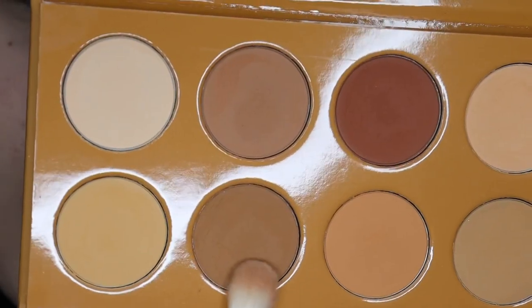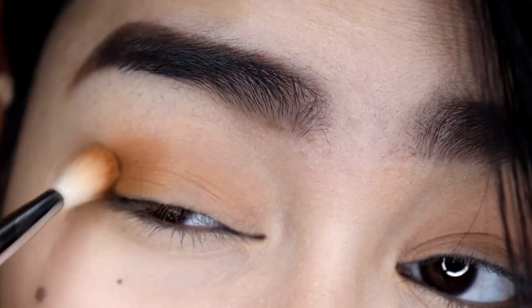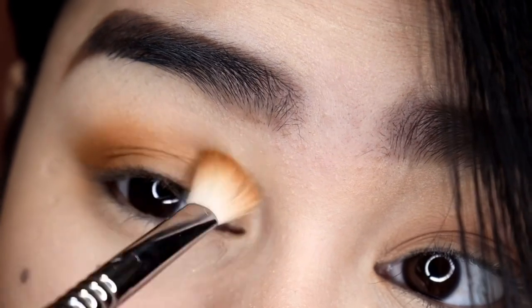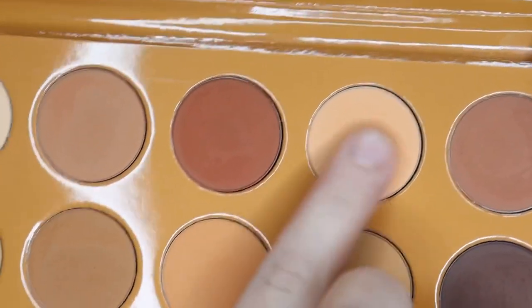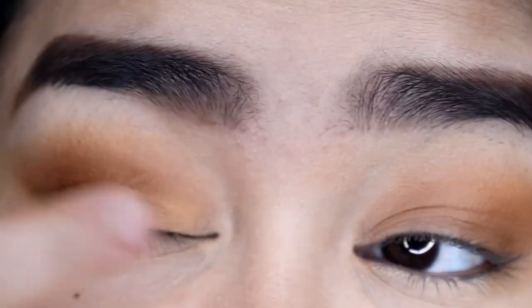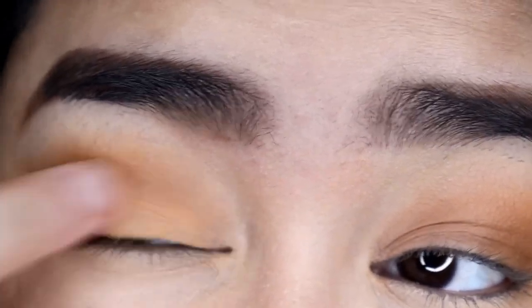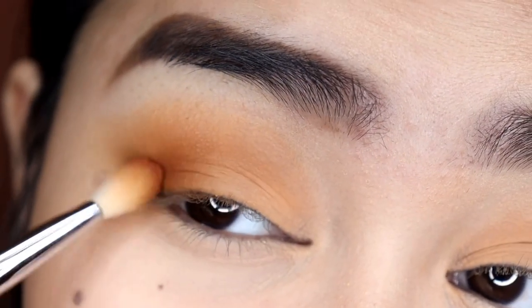Then I'm taking this shade and applying it on my outer V, dragging it a little bit onto my crease. Then I'm taking this shade and applying it onto the inner part of my lid. Then I'm taking this shade and focusing it on my outer V.